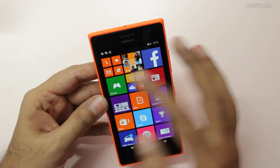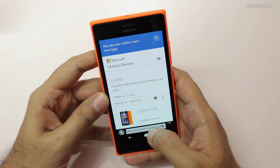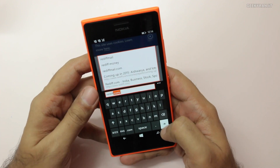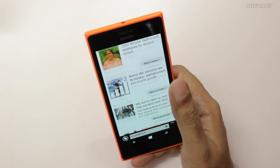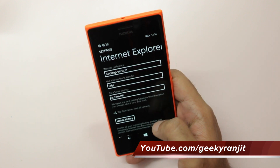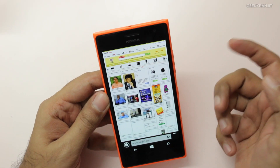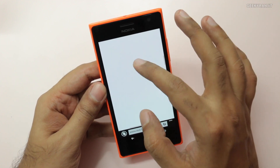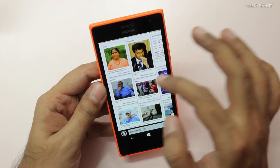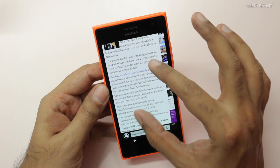Let's fire up the web browser — that's Internet Explorer, which comes pre-installed. It's going to the Microsoft website. Let's try another site — readf.com — and it loaded up very quickly in mobile view. Let's force it to the desktop variant in settings. It loaded the desktop version very quickly as well. Pinch to zoom feels very responsive on this device. Let's open up a story — it loads quickly and the text is sharp on this AMOLED screen.